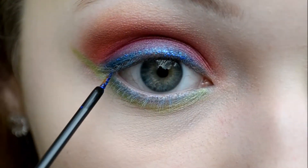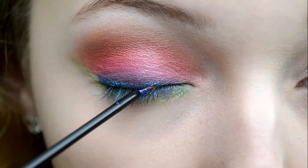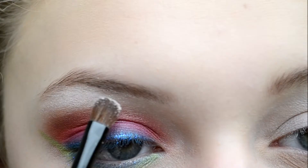I'm going to take this sparkly blue eyeliner and apply this over the teal. Now I'm going to take a white shimmery color and apply this to my brow bone and inner corner of my eye to brighten and open it.